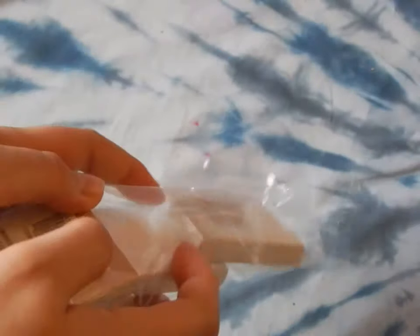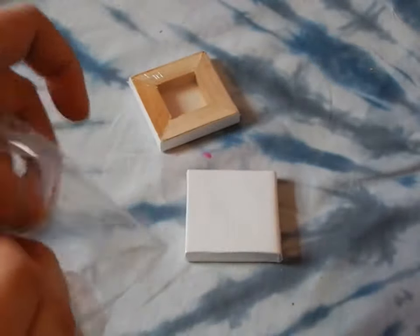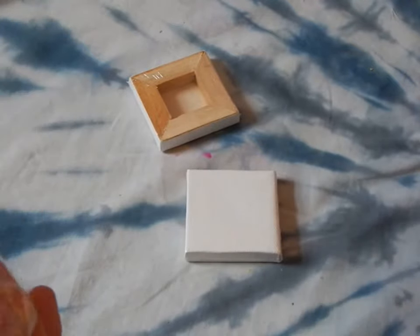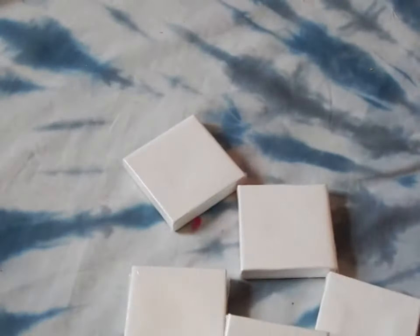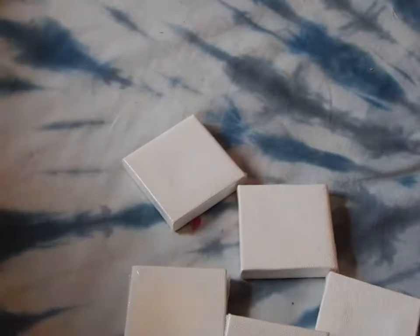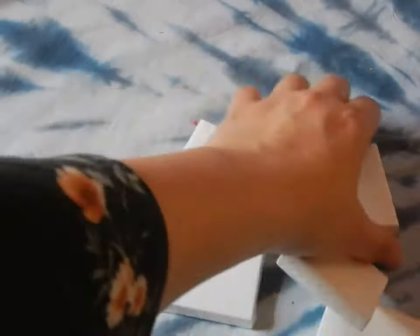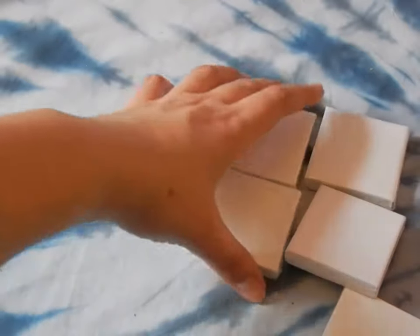To start off, I'm gonna open this package of canvases. These are from Michaels, from Artist Loft. These are pretty economic — I used the 40% off coupon to buy these. I've been going on a few road trips lately, and I've wanted to be painting because I live in Arizona, which has a lot of beautiful skies and mountains.